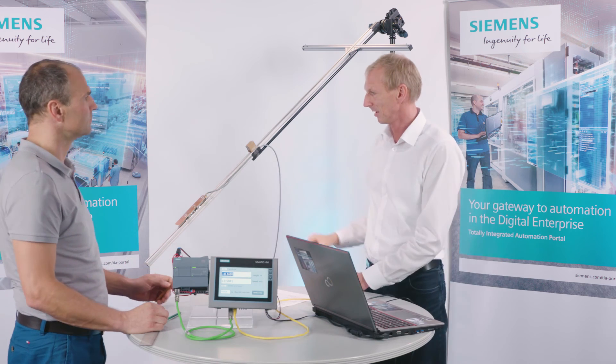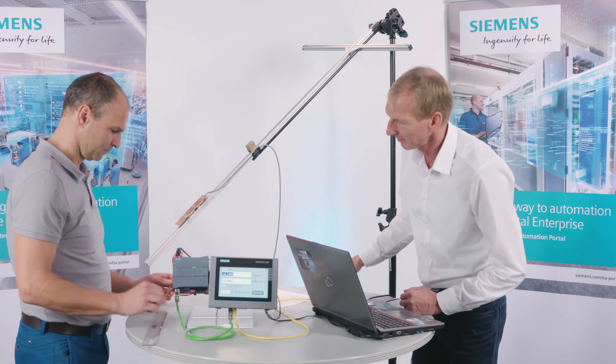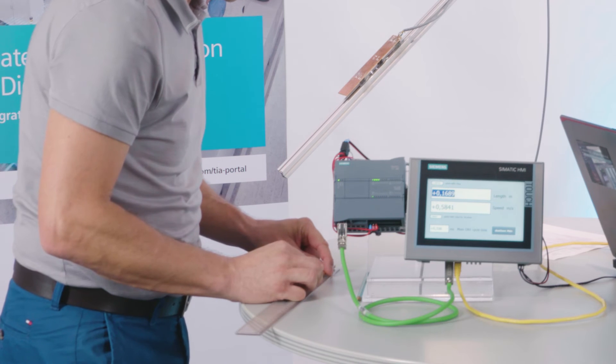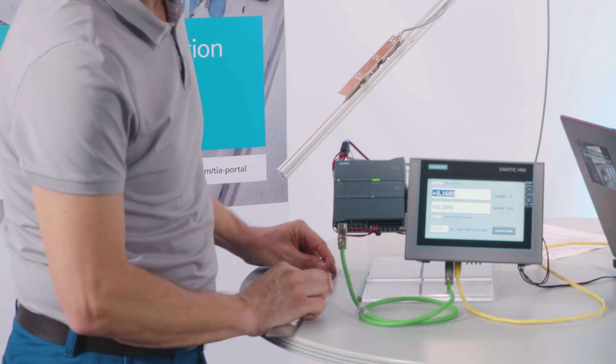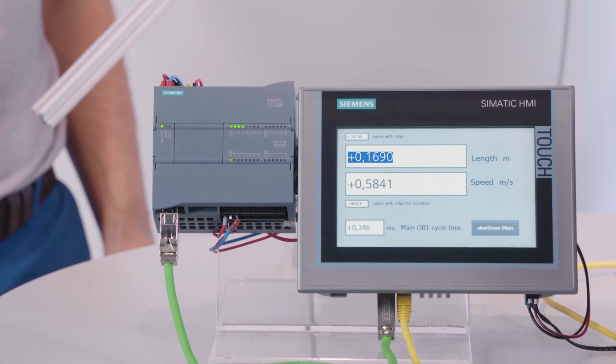If we drop it, it travels at a fairly constant speed. Now if we measure this pen and compare it with the value here, we hopefully come up with almost exactly 17 centimeters — yes, 16.9.